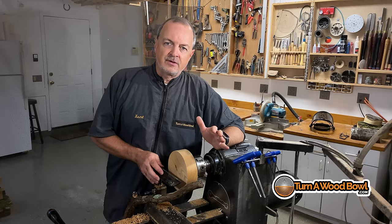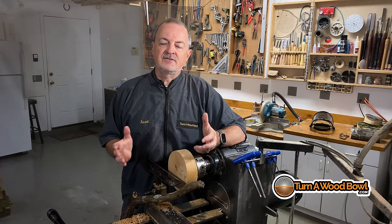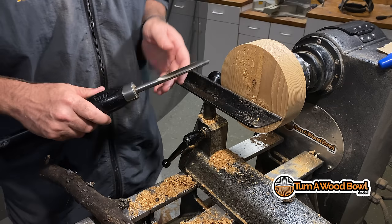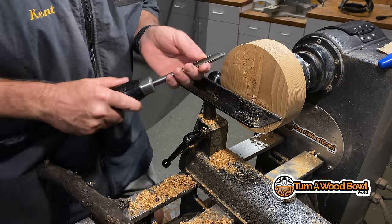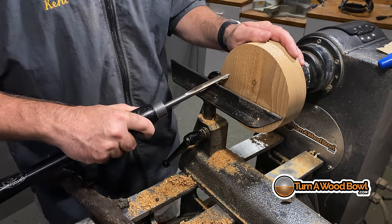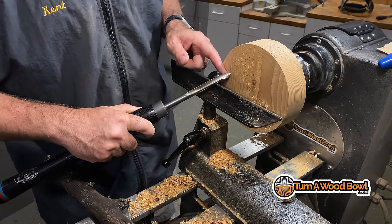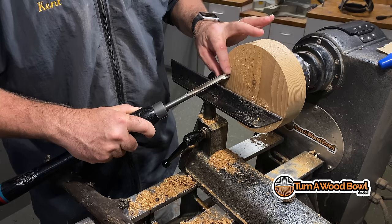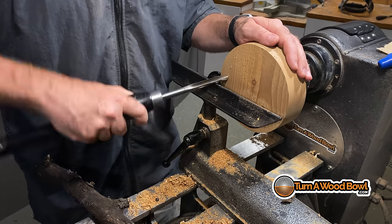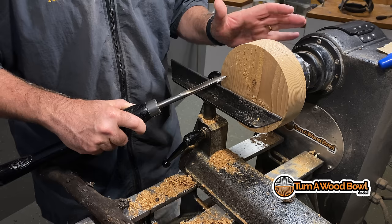David Ellsworth uses a really good analogy of whittling — that turning bowls with a bowl gouge is a lot like whittling. If we use the idea of this bowl gouge being like a traditional wood carving tool and just approach the blank and try to carve out material, what's going to happen is this will overload the front of the bowl gouge. It can't possibly cut out that material that quickly and you're going to get a catch, a very rough cut.